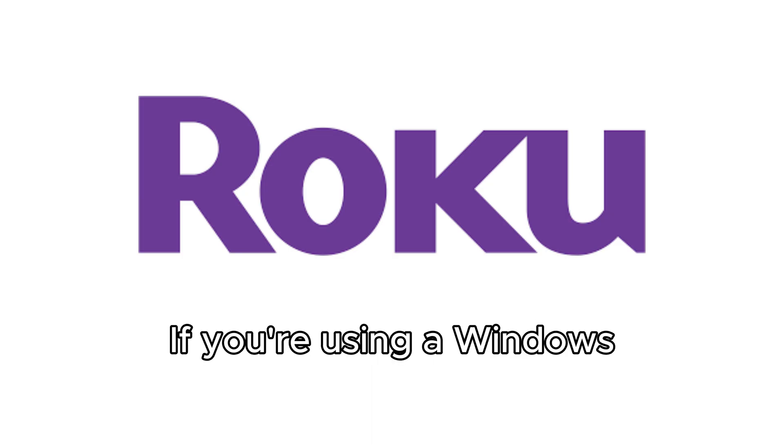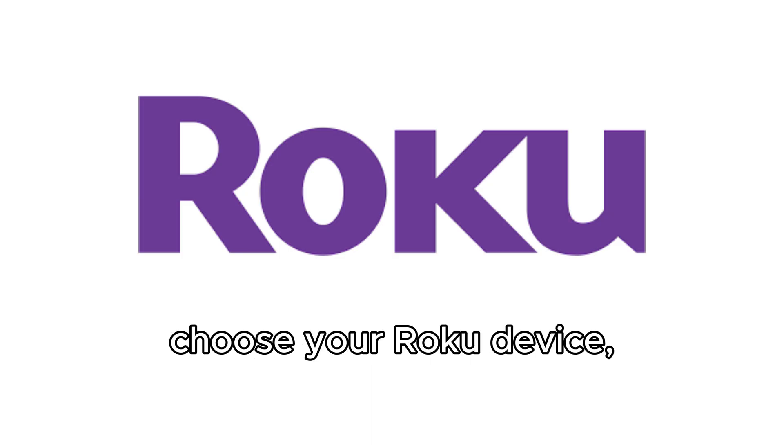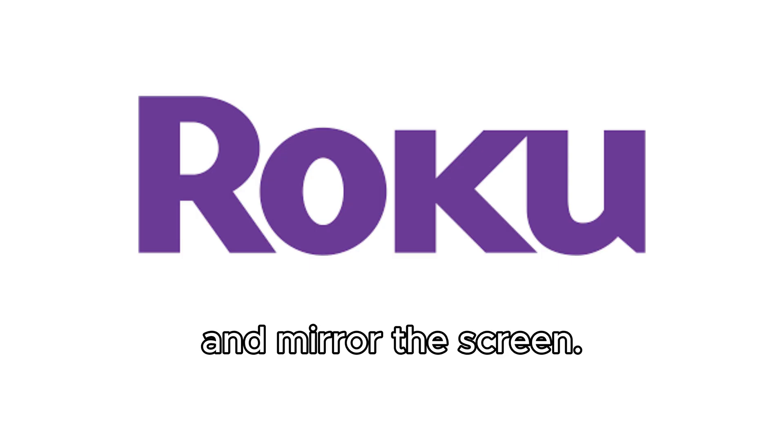If you're using a Windows PC, press Windows plus K, choose your Roku device and mirror the screen.